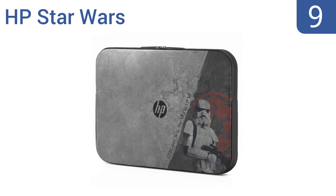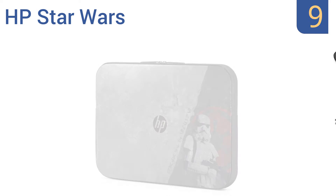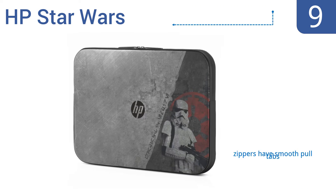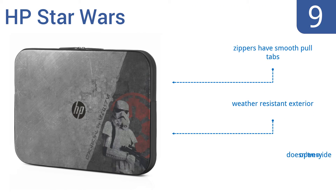At number 9, the HP Star Wars Dark Side inspired design is the perfect gift for any Star Wars fanatic. It has a slim profile yet still provides full-length padding. This basic sleeve offers essential coverage with a one-year warranty. It features zippers with smooth pull tabs and a weather-resistant exterior, but it doesn't open very wide.